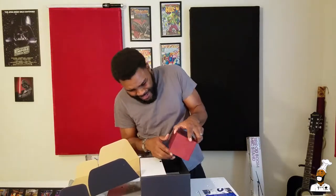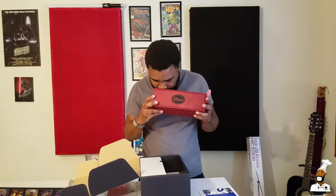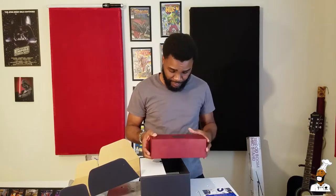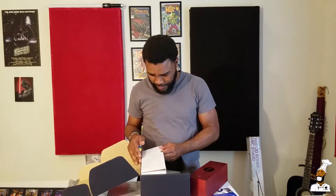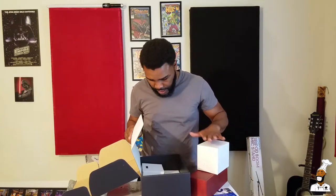And it comes in this nice, beautiful, handy-dandy case — looks like cherry oak. Let me get that open. What else is in here? I'm assuming that that's the shock mount.